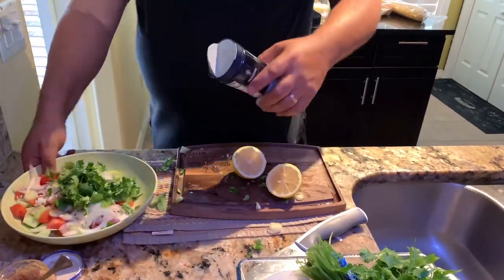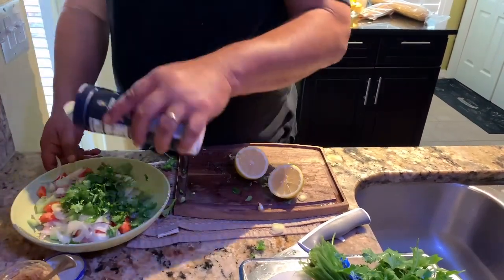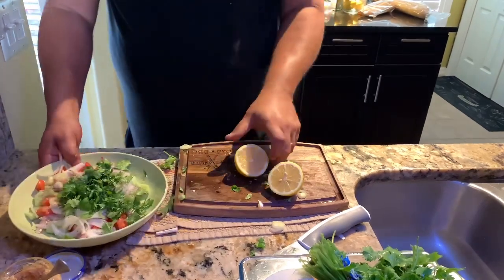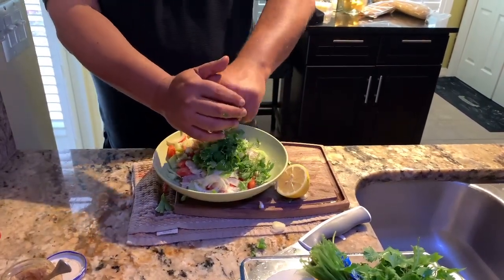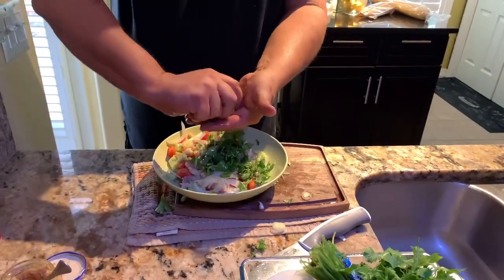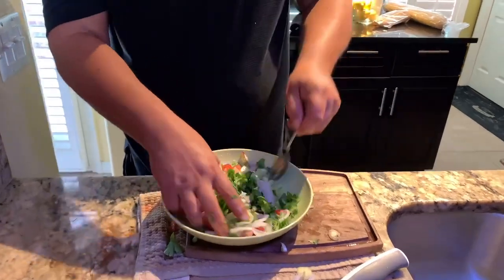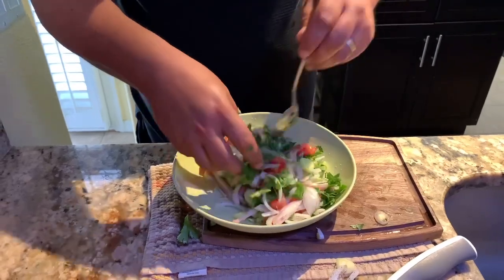Now add some salt and pepper — in this case I'm using black pepper, not white. Squeeze in some lemon juice — a good squeeze, and one more. Let this sit in the fridge the whole time we're cooking.